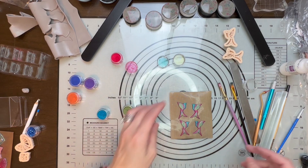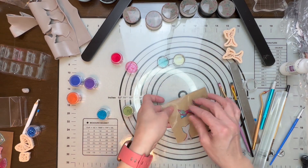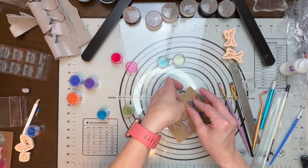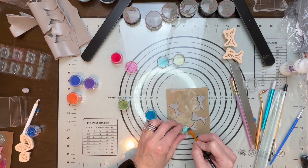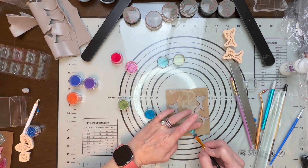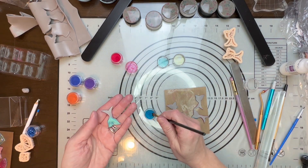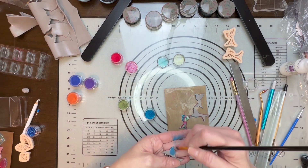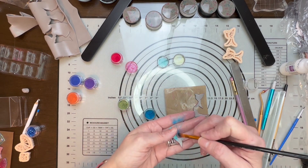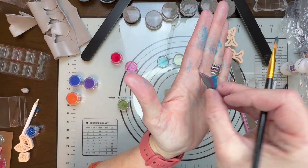My last step is I'm going to take these off and then carefully do the backs. I'm going to do these on the back just all blue, so just carefully go right over them. They become a little slippery. The reason I don't do the backs first is because they slide once the mica powder is on. So as I'm doing the more detailed stuff on the front, I don't want my pieces sliding, so I'll do the mica powder on the back last.